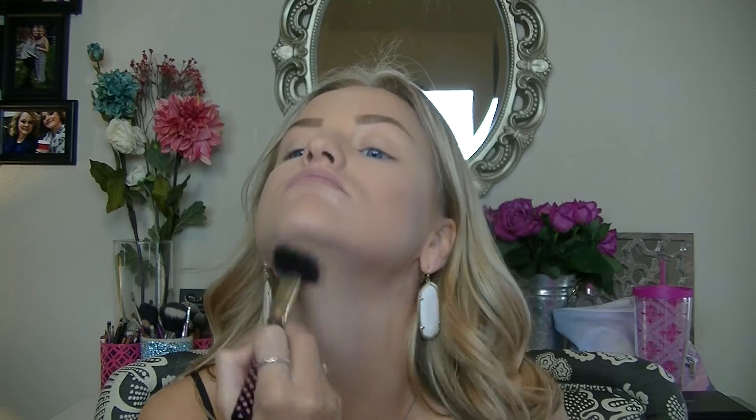I also blend this contour shade down my neckline and on my temples — it doesn't show here but I did apply it there. Then I take the same color with a fluffy brush and contour my nose. After that I take the lighter shade in the palette and put it down the bridge of my nose for extra highlight.